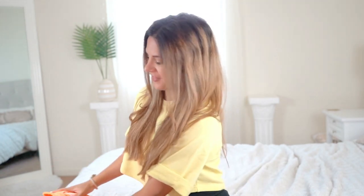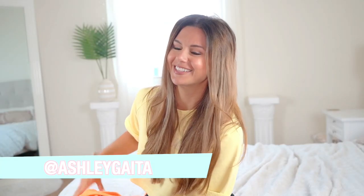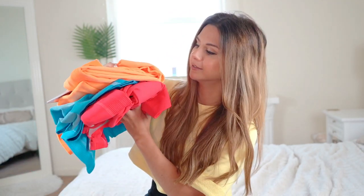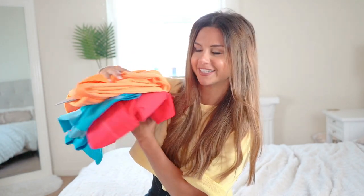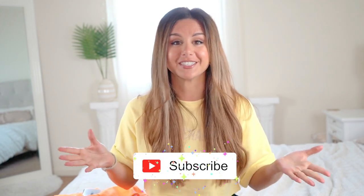Hey guys, welcome back to the channel — so excited for today's video because it's Gymshark! We're going to be talking about some new Gymshark releases, specifically the Ultra Seamless. It comes in three different colors and I already got all three. We're going to try these on, discuss them from top to bottom — a full review and try-on. This video is not sponsored. Please subscribe if you're not already, since I make new videos every single week, and hit that like button if you enjoy this video.